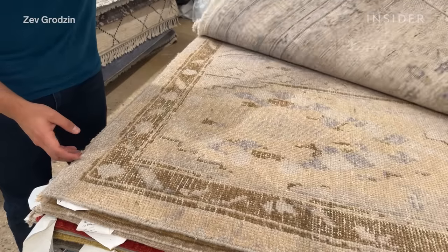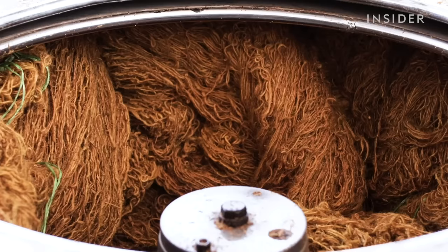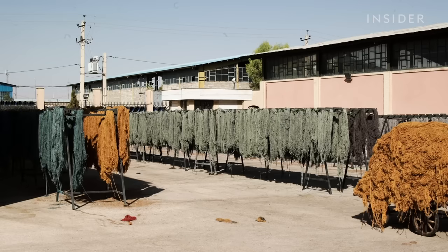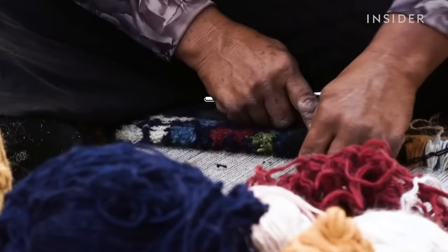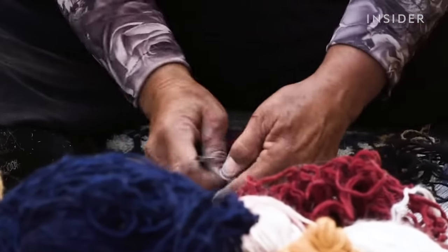Ali estimates that the original weaver made only a few hundred of these rugs decades ago. The colouring also dates back to a time when master weavers used different techniques. This rug is made with vegetable-dyed wool, meaning the colouring came from natural materials like plants, fruits, or tree bark. This method is more labour intensive, which adds to the rug's value.